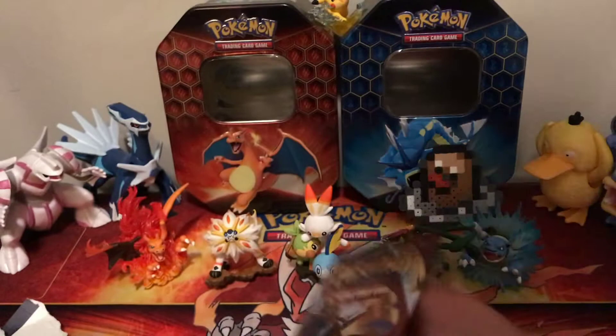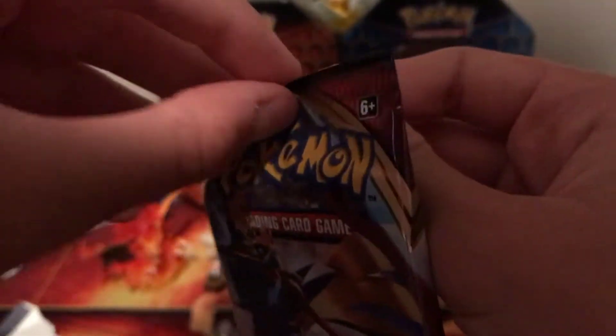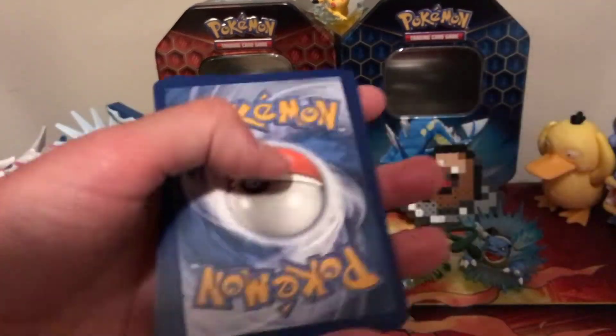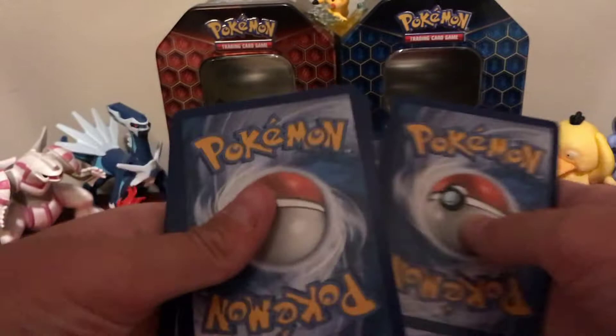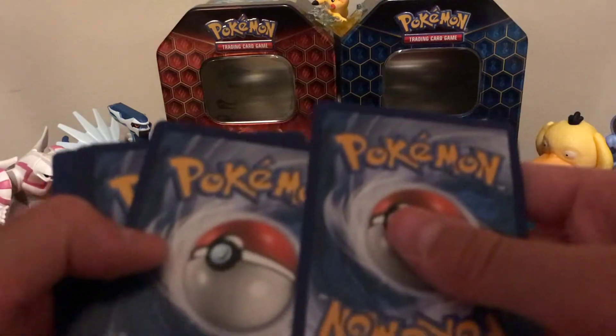We have the Zacian artwork, so let's go ahead and crack into it. I can't get it open — there we go. I'm going to actually keep the code card. One, two, three to the front — we'll toss that energy over there.